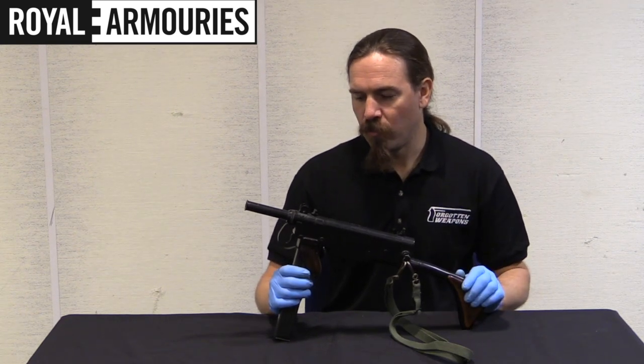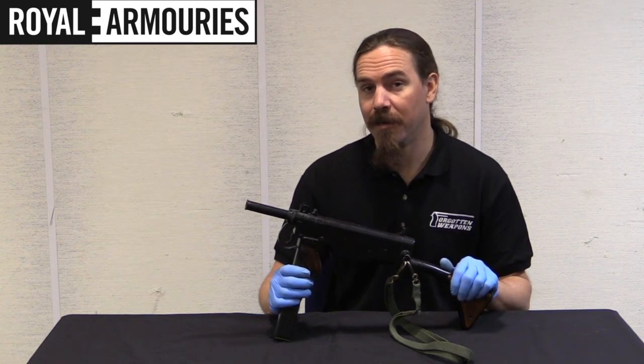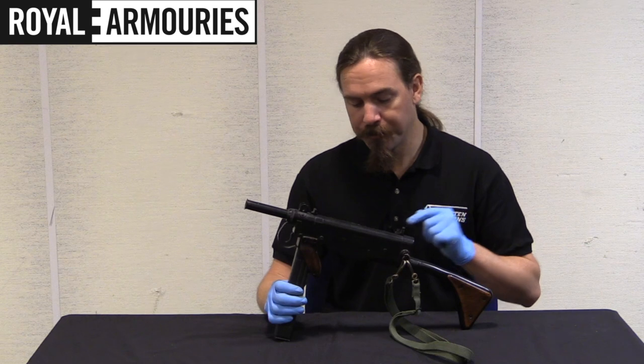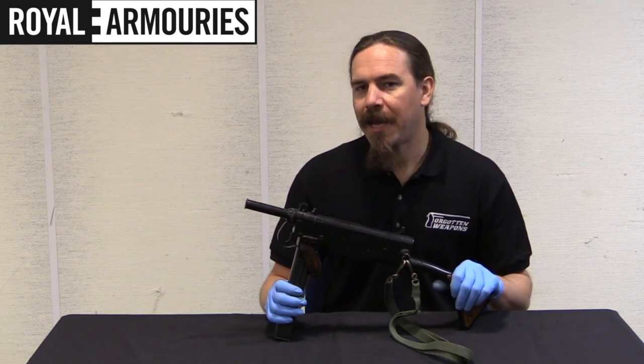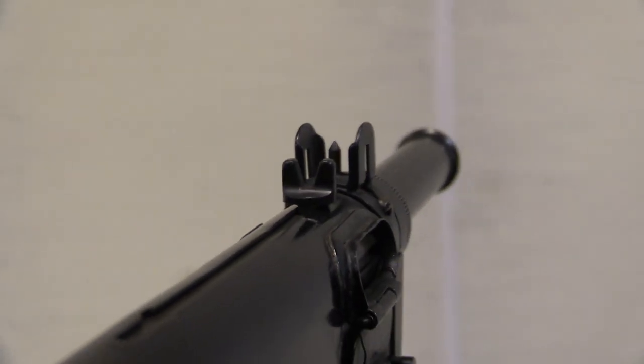The Viper series — they were all experimental, they were never adopted. They were intended for military policemen in British-occupied West Germany after World War II.